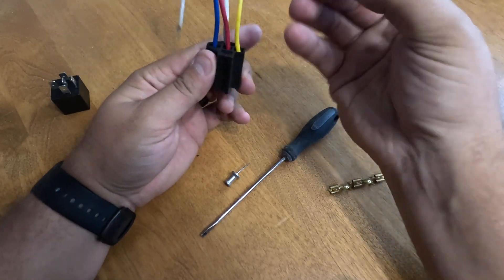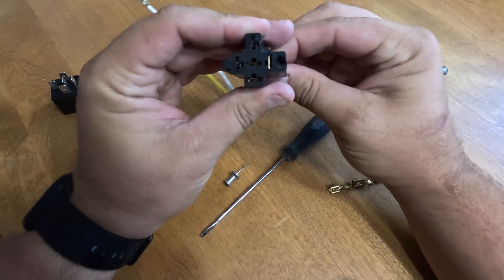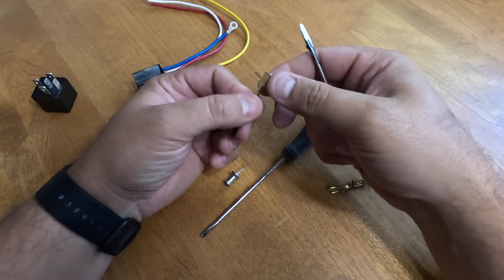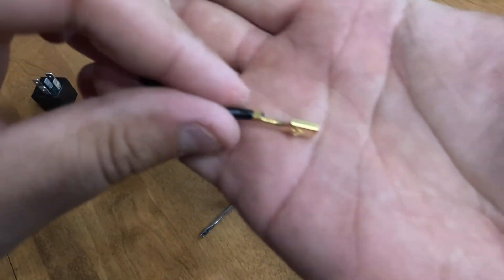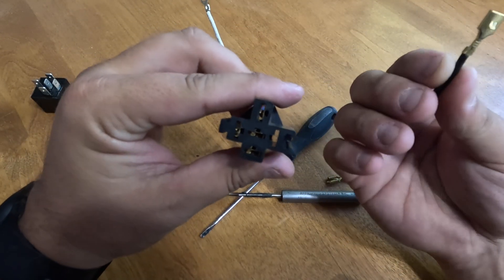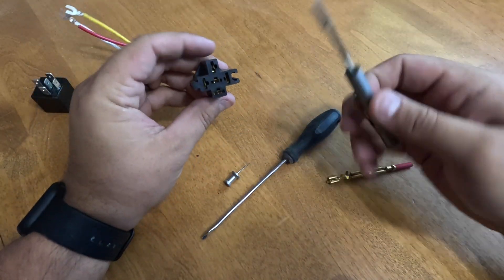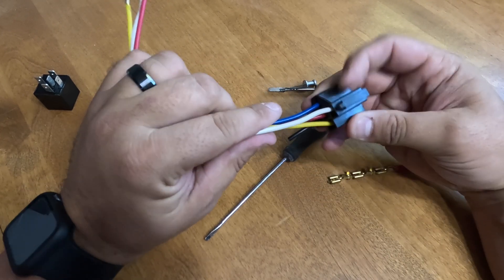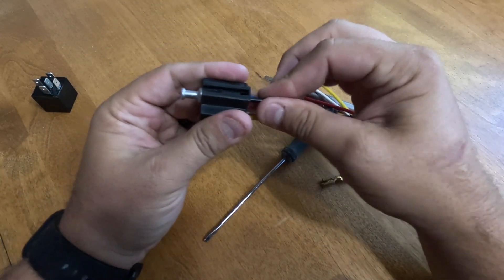When you put the pin back in, the locking tab needs to go into that slot area. Sometimes after removing a pin the tab gets pushed down and it comes right back out. If that happens, take a small screwdriver and bend that tab back up. You can see the tab is now back out — there's the notch on the connector, the tab seats into it, and from the back it just presses in and locks securely.